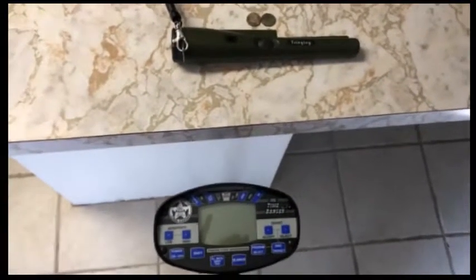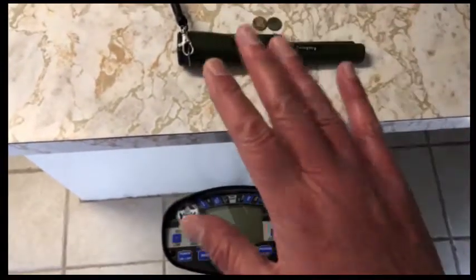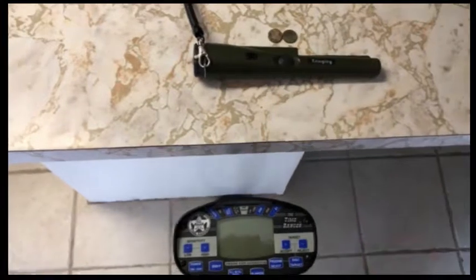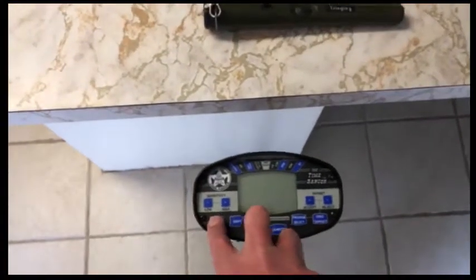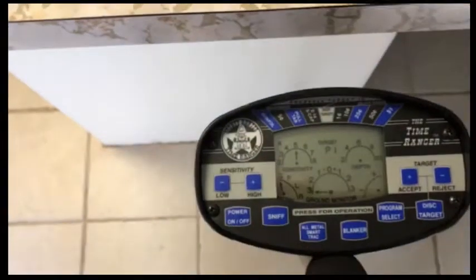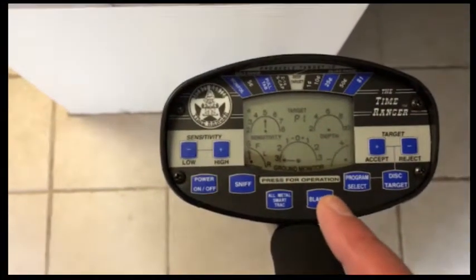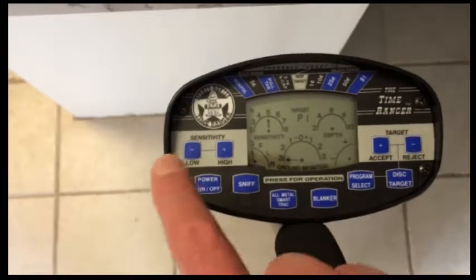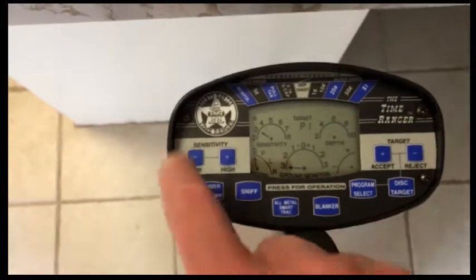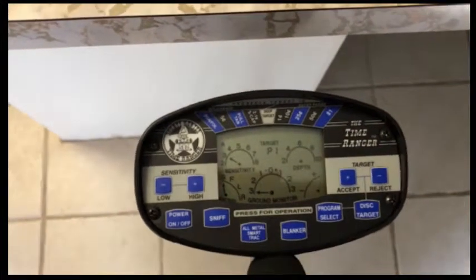I just got back home from the park. I was gone about an hour, and after an hour I had seven pull tabs and two pennies. I had it set up in program one — that's just the default setting — with sensitivity down to three, just to play with it. And what I found out was pretty cool.